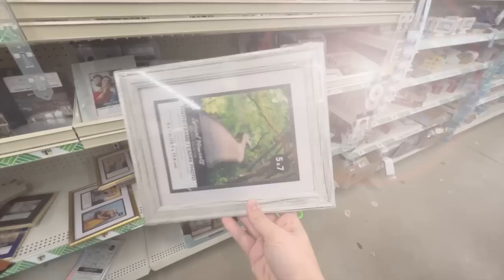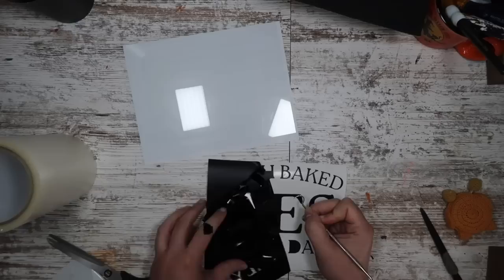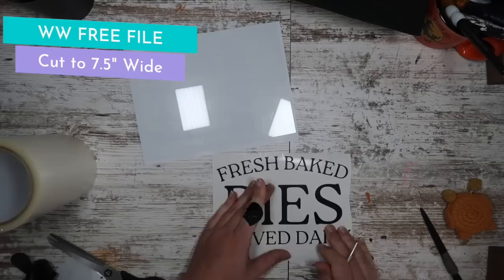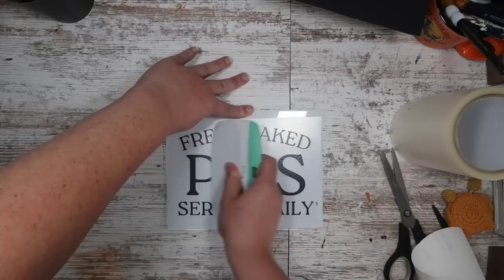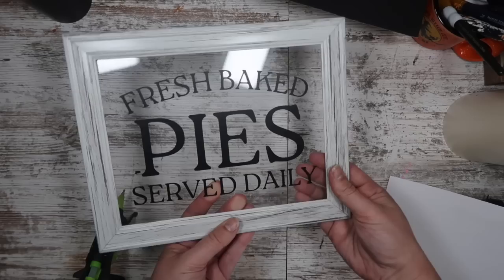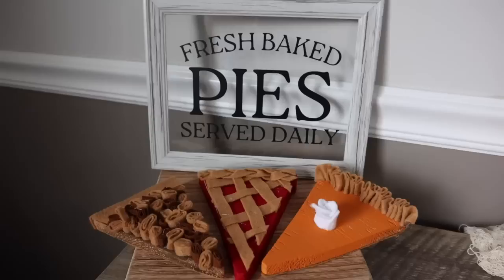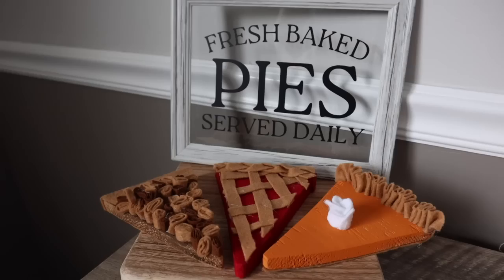For photo frame signs, grab a 5x7 or any size at Dollar Tree, pop off the back, remove any matting, pop out the glass, measure it, and cut out a decal. I'll have a free one for you — I cut it to 7.5 inches wide for my 5x7 frame. Apply the decal 'fresh baked pies served daily' right onto the glass to look like a see-through sign. Pop it back into the frame and make sure the edge pieces are pushed down. I also added a little hot glue on the four corners to help it stay in. I made this to go with my wood cut out pie slices — I'll link that video for you.